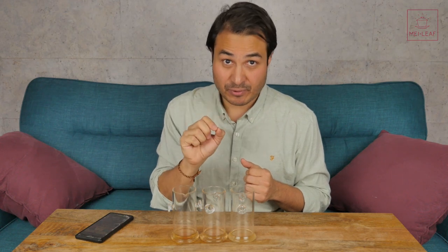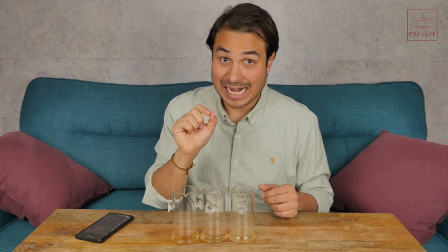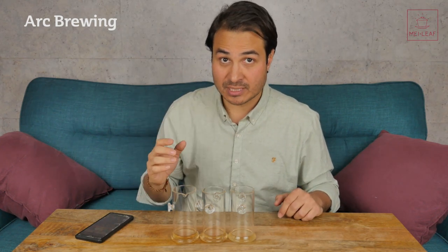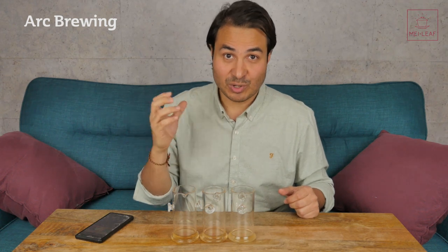Right. Before I go, I'm very conscious of the fact that I promised you in my previous episode that I was going to show you a way to brew Sip Spring Oolong, or any green Oolong, in a different way that I think brings out different characters in the tea. I call this method of brewing ARC brewing. I am not going to go through the theory of ARC brewing in this video because this video is too long. I will be doing it in future masterclasses, but I'm going to be leaving you guys with some homework. You can practice ARC brewing yourself so that you can get your own opinion about the differences that it makes, so that when you watch that video you are already armed with your own experience.